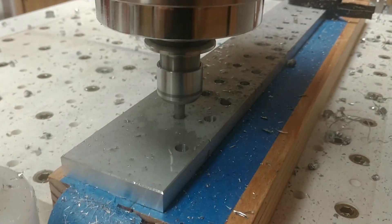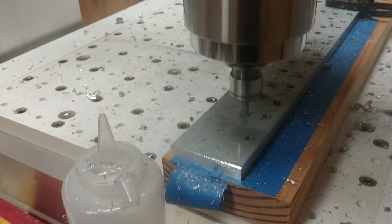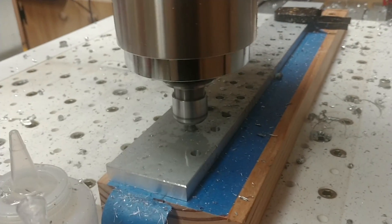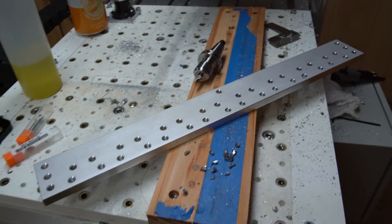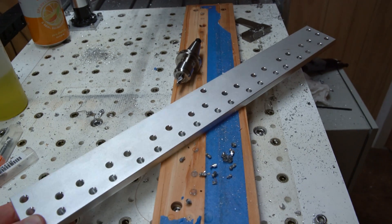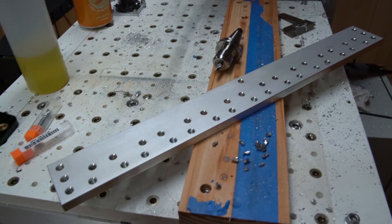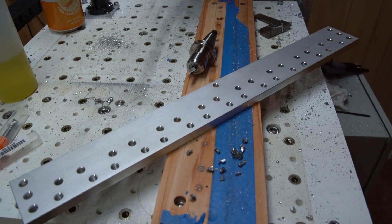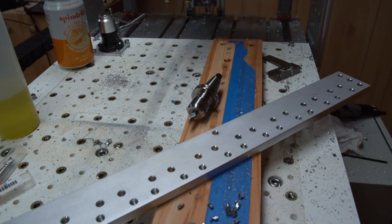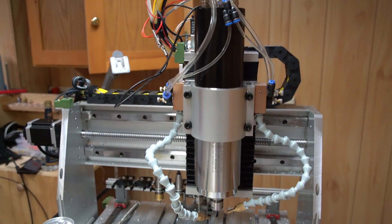This is the finished part from that drilling operation clip you just saw — it's going to be the new tool rack for the CNC router. It's pretty late at night, so I apologize if I misspeak or ramble, but I really just want to make this short video.